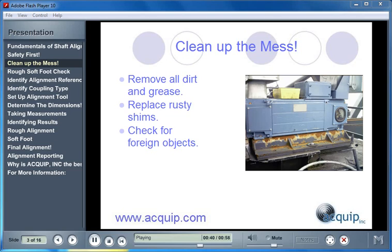Lastly, we should check for any foreign objects. Sometimes there may be a nut or bolt or something underneath the machine that will prevent you from making necessary moves. So you should either look underneath the machine or sweep a stick underneath the machine and make sure that we get everything out of our way. Cleaning up is going to save us time in the long run.